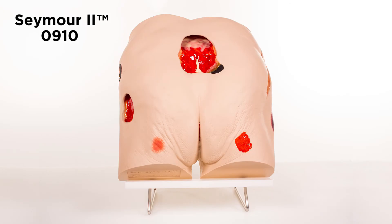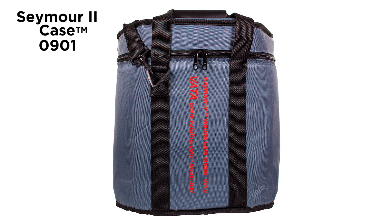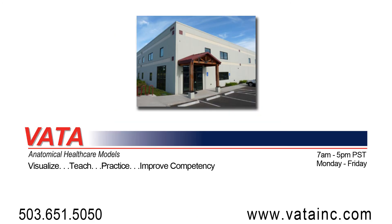The Seymour II wound care model is available in lightly pigmented and darkly pigmented colors, and an optional carrying case, model 0901, is also available.